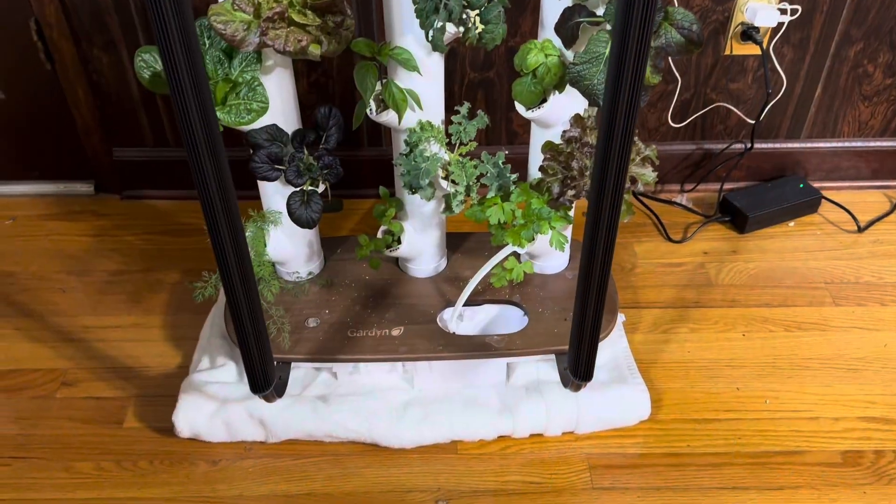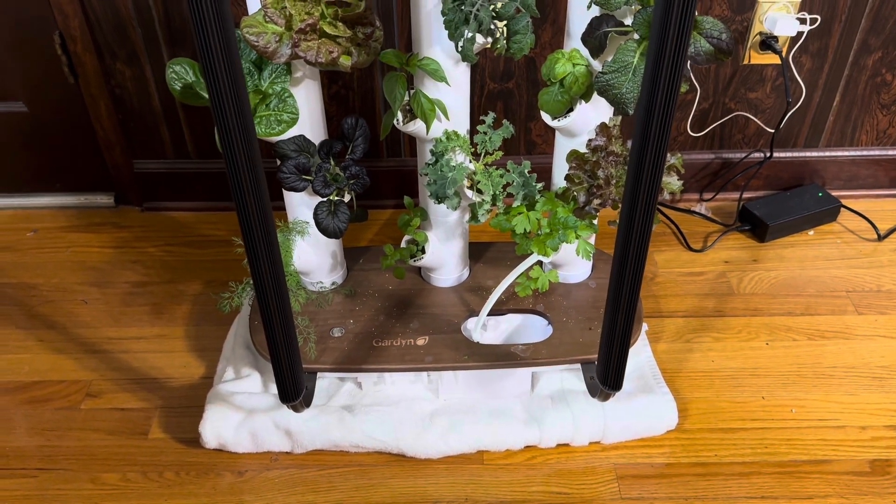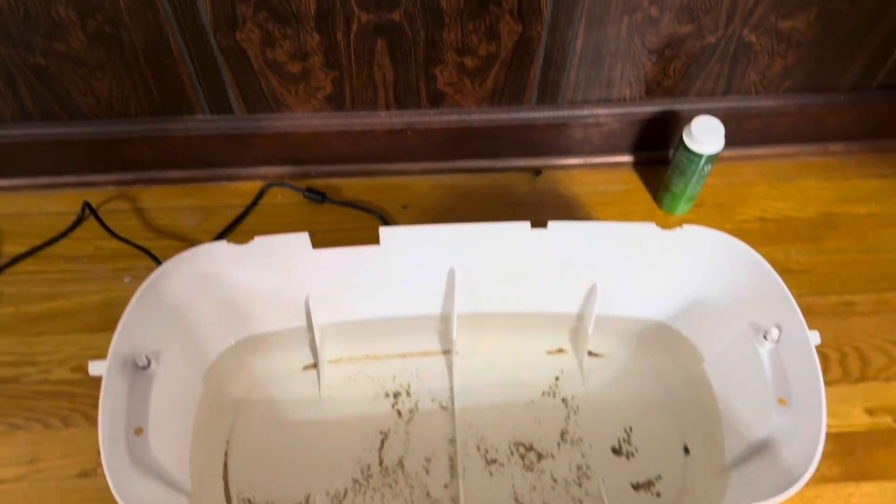We're going to get towels — a regular towel folded in fours placed under it. It's been telling me to fill up with water but I didn't want to fill it until we changed it out, as it was only a couple days away. So there's not a whole lot of water left in here — about a gallon and a half, maybe two gallons.